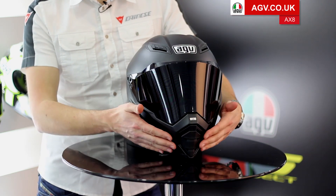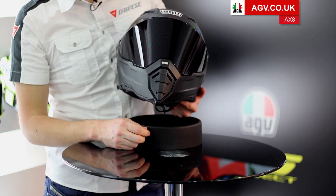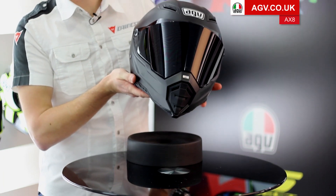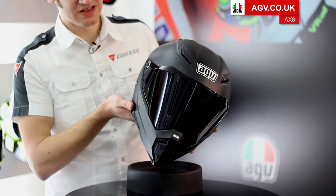You've got a nice extended chin bar with a switchable chin vent — up and down — so it flows a lot of air there. And it's an obviously very aggressively styled helmet that looks really good on the latest generation of Street Fighters and naked bikes.